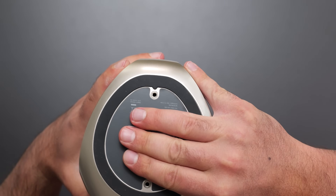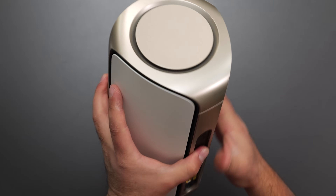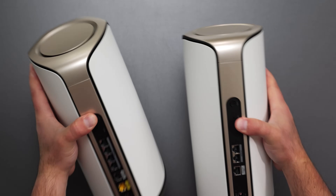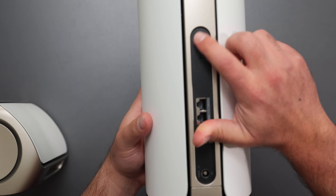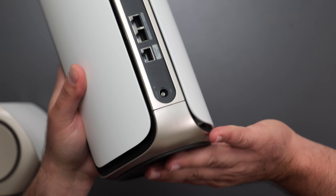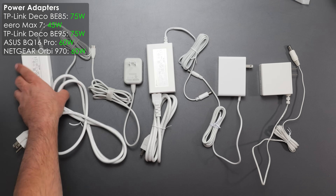The Orbi can actually be wall mounted — Netgear sells an accessory that screws into the bottom and attaches to the wall. The satellite is exactly the same shape and size as the router, but has fewer ports: sync, factory reset, two 2.5 gigabit ports, a 10 gig port, and power. It can also be wall mounted.